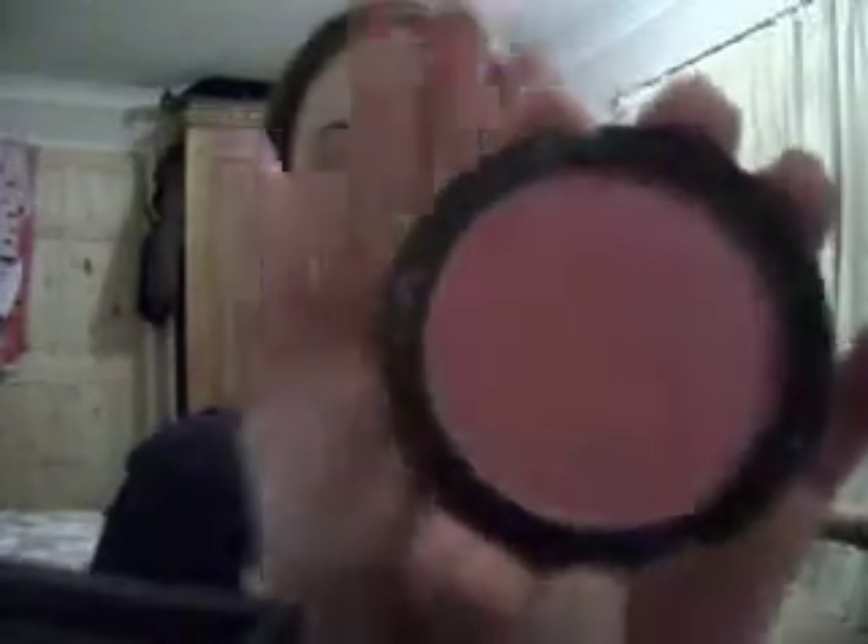Right, it's with my GOSH — it is the blah blah blah 39 electric pink. I broke the lid off as you can see. It's quite a nice deep pink colour — it's got a slight purple, deep undertone to it. And just with my angled blush brush, blend that out.